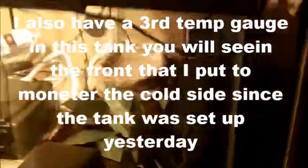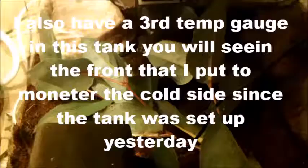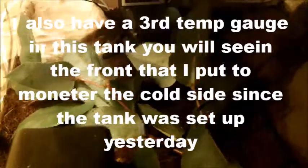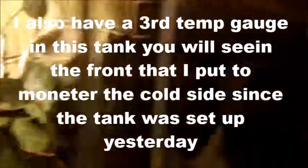In the back I have a thermometer — it's actually got two gauges on it: one is in the hot spot and one is for the ambient temperature. I've got two hides, one on each side of the tank — one on the cold side, one on the hot side. There's a water dish back there too.